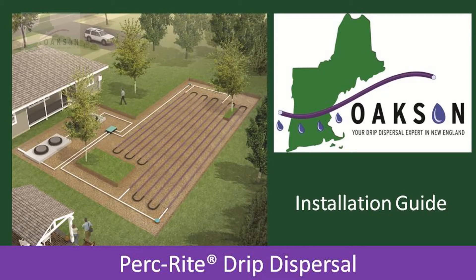Hello, this is Rob Sarmanian. I am the General Manager of Oaksin and in this video I will be teaching you how to install a Perkrite drip dispersal system. A few items to review before we get into the good parts of this video. The methods that will be taught are for the most typical Perkrite installations. If you are working on a project that might be a little different from the examples shown, please don't hesitate to call or email Oaksin with any questions.